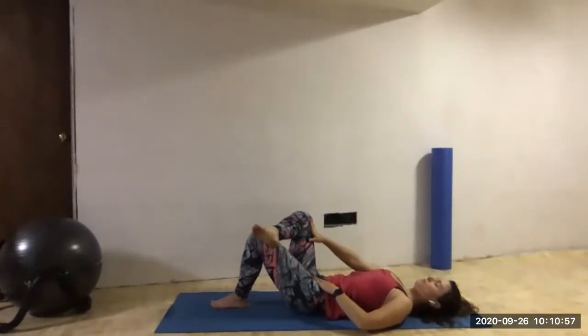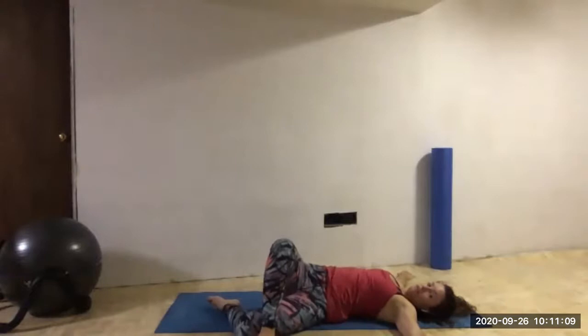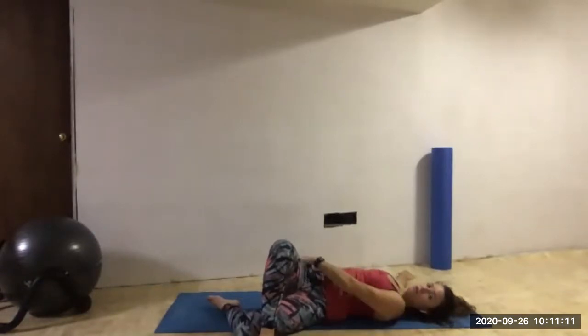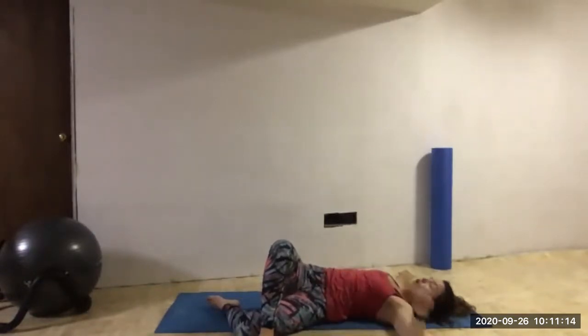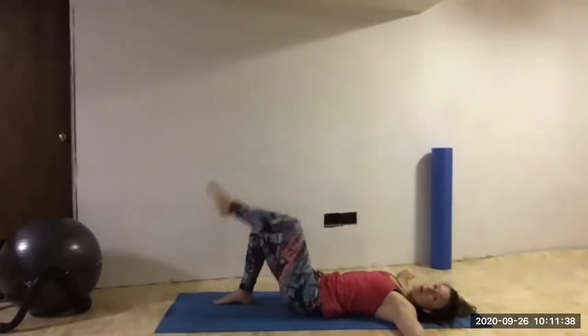One more time. Now from here, don't change anything yet. I want us to take our arms out to the side and let both legs fall over towards the left side. We might feel a really big stretch happening to that right hip. Go ahead and look over your right arm. Coming back up and releasing. Let's take the left foot up and over now.